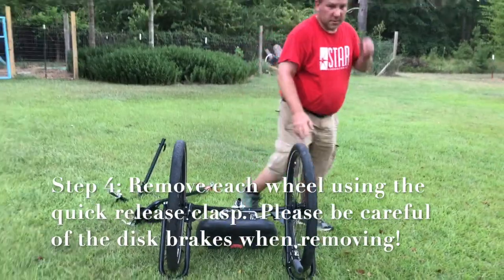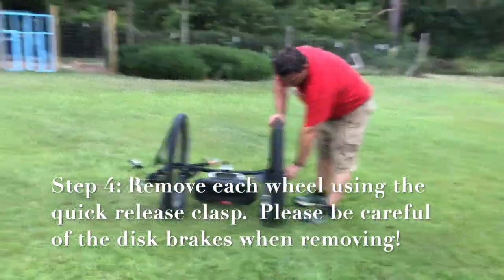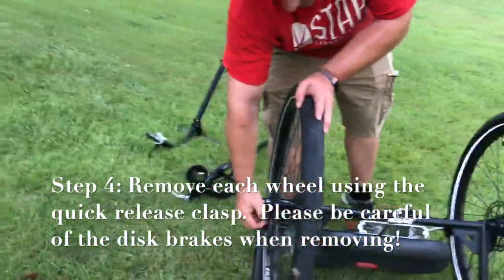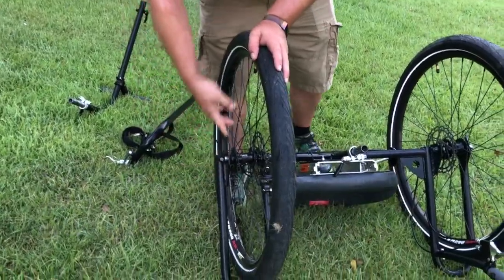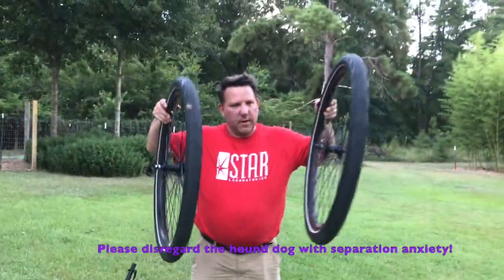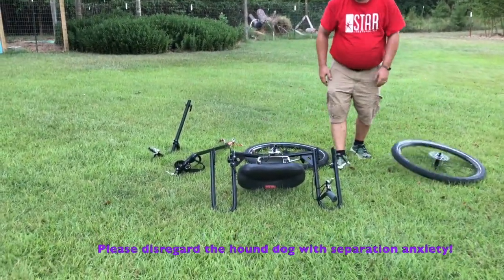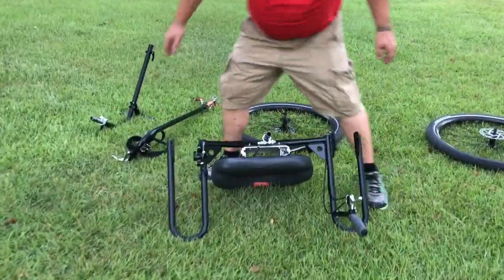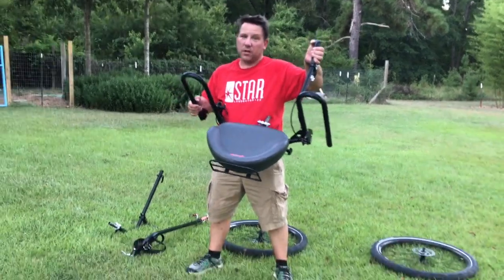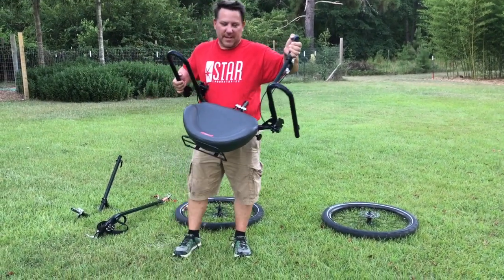For the wheels, flip this over. We have quick releases, just like on a bike. Take them off and gently slide the wheels off. Our last piece is nice and small — fits in the back seat or in the trunk, and you're good to go.